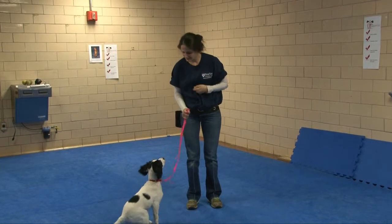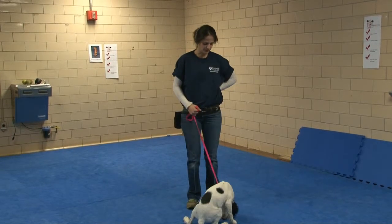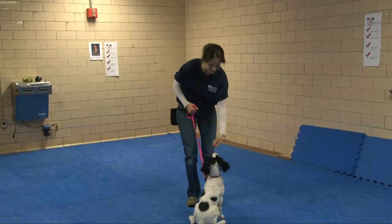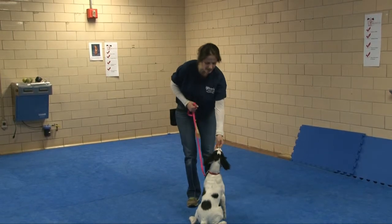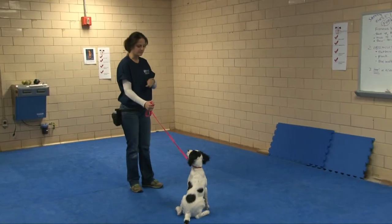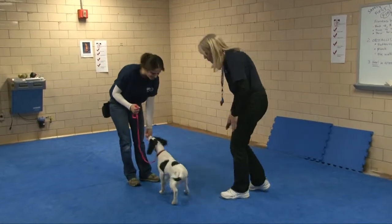McBain! Yes! Good. I'll wait for him to look away. McBain! Yes! Good. Now I'll pull in a distraction to see if we can let him get distracted a little bit. McBain! Yes! Good.